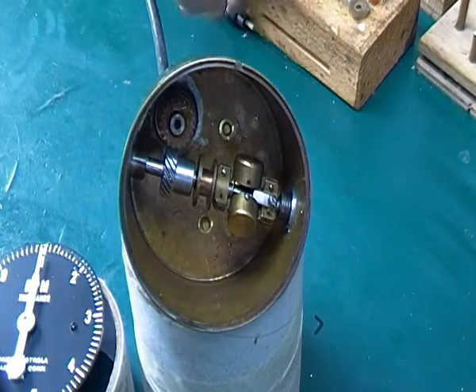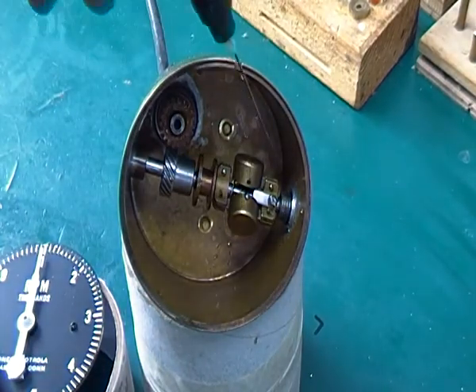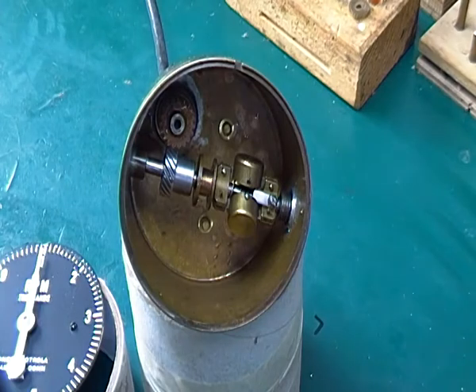It's got two sets of ball bearings — eighth or sixteenth ball bearings in that end, and sixteenth ball bearings in this end as well. We've tried to set it up to be as quiet as possible yet not have too much backlash, which is one of the problems with these.